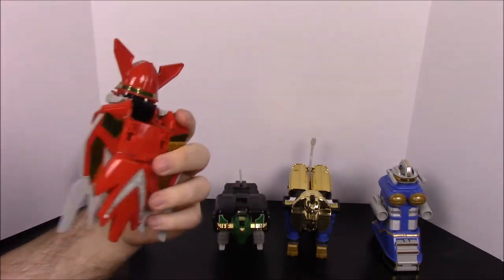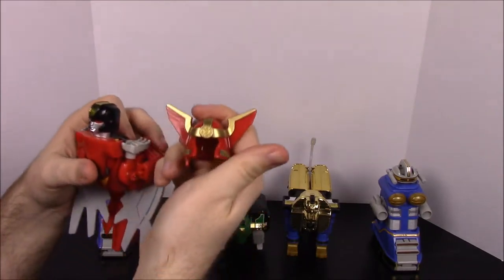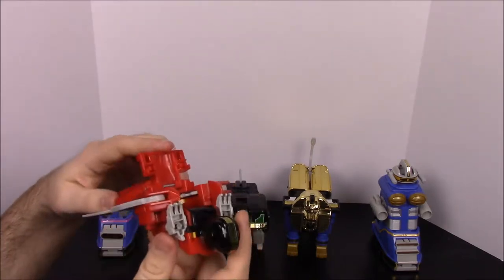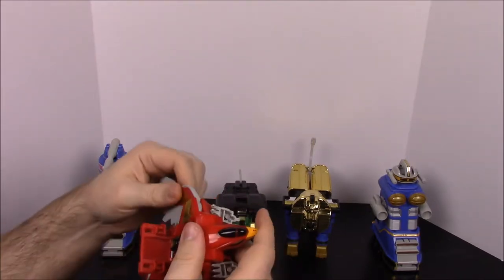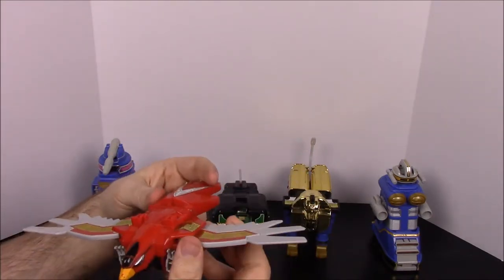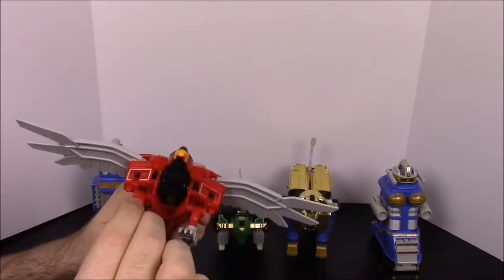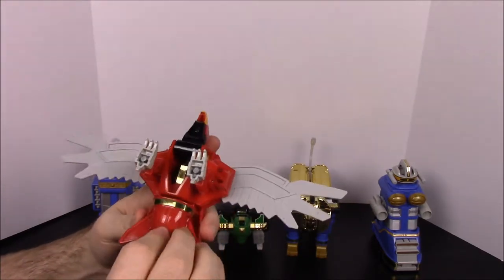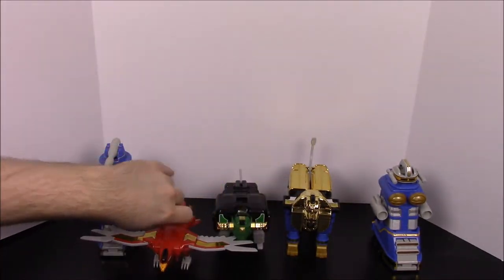Then we have the Phoenix, which is the head piece — ZeoZord 5. You take the helmet off and set it aside. You fold the little flap up, bend the head back, then open the wings since they kind of interfere. You fold that back, snap it down, and you have the wings out for the phoenix. Then you fold the feet down and adjust them. The helmet tucks up under its tail, kind of hidden away. There you have the phoenix.